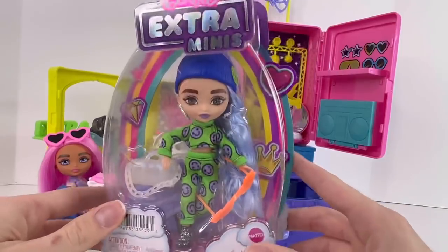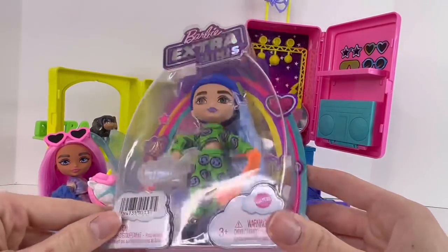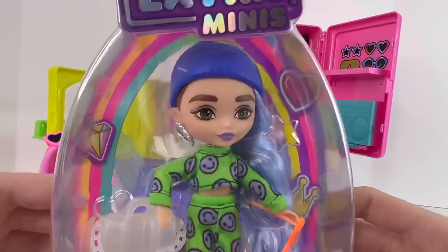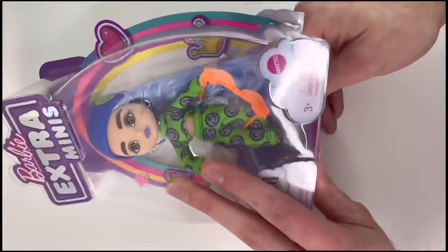Okay guys, I am now gonna go open Miss Jenna Marbles and we shall see what she's giving. You already know what she was giving, so I want to see what she's giving. Okay, how do I open this?